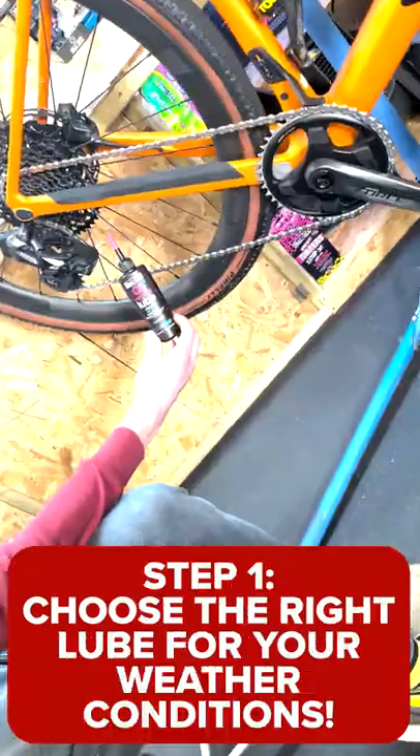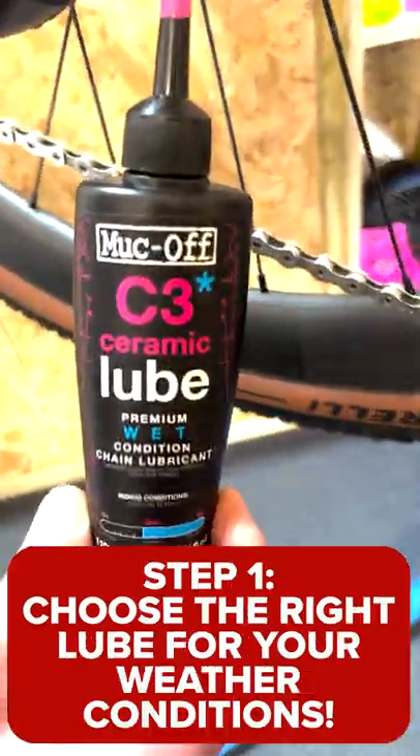How to correctly oil your chain. Step 1: Choose the right lube for your weather conditions.